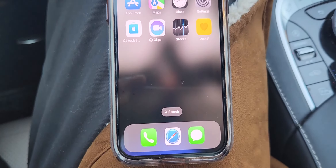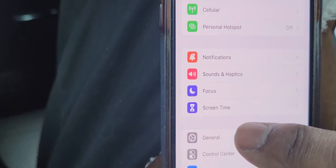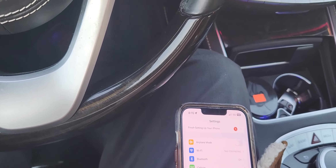Alright, so we have our iPhone here. What we're going to do is go into Settings, then go into General, and then go into About. We can basically see the iPhone version, which is 16.0. Now we're going to come out of this and hook up the cable, which is here. This is an iPhone sync cable that you charge your phone with. We're going to plug one end of the cable in here and then plug the other end into the USB port, which is right here.